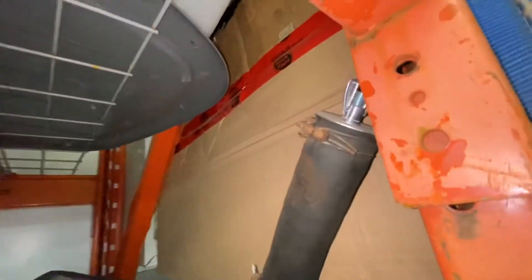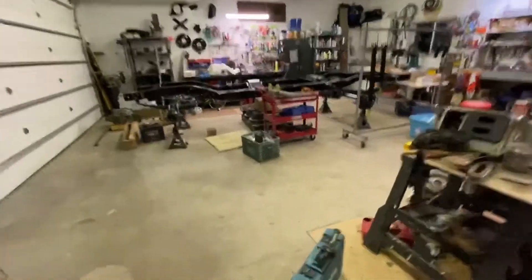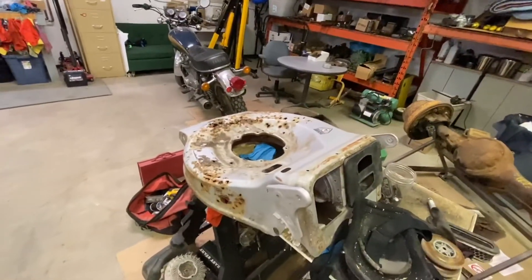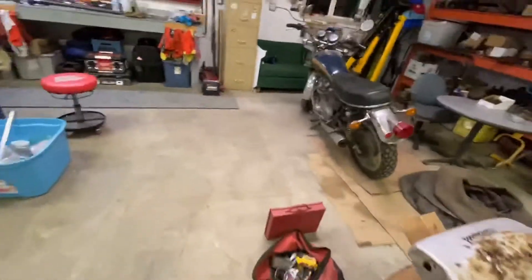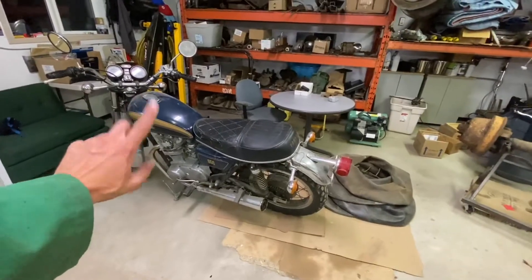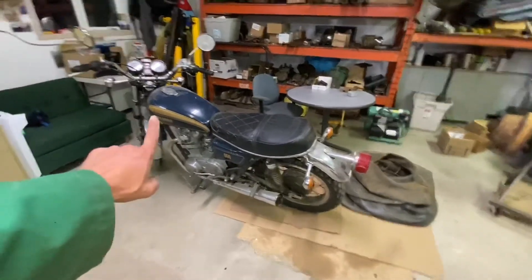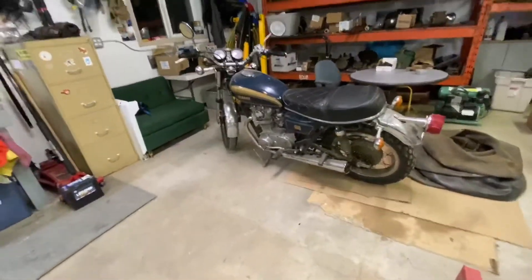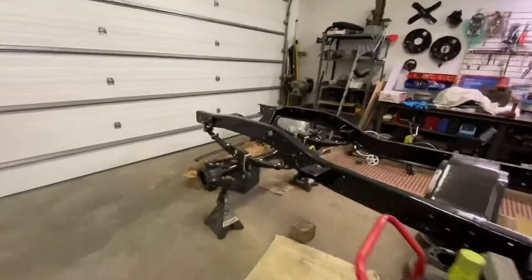If you're asking how I'm holding the fluid in there, I put a plug in from one of the plumbing wholesalers. My son and I are also rebuilding a Honda lawnmower. I've got the 1972 XS Yamaha 650 for any of you bike guys — that's a project but I haven't really started anything on that.